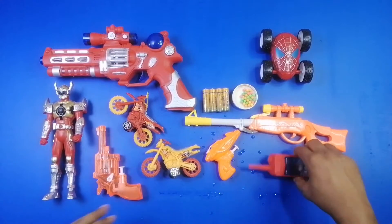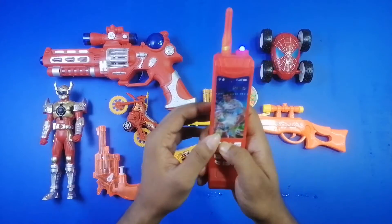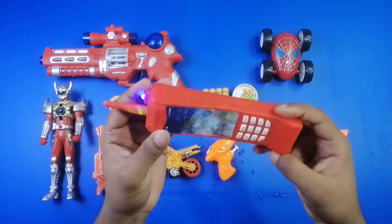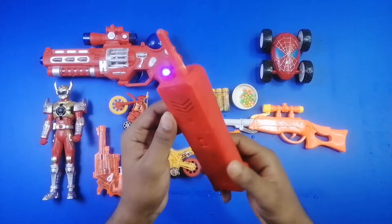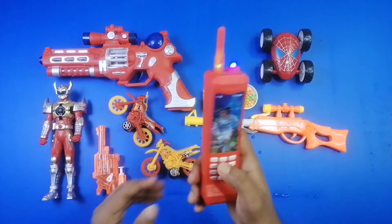And here is a mobile telephone — wow, a red color beautiful mobile telephone. Look at that — a beautiful mobile telephone, yeah!